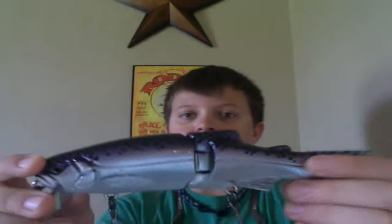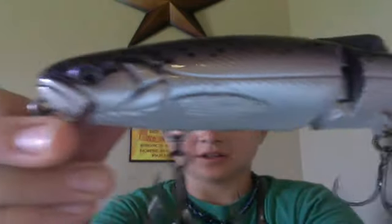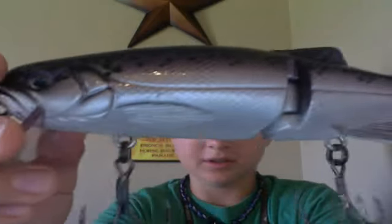I traded somebody a 316 Freestyle Shad for it, and I just have to say that I love the color.